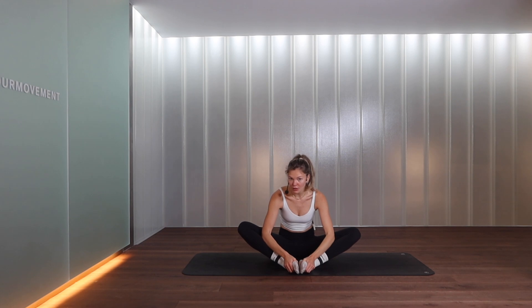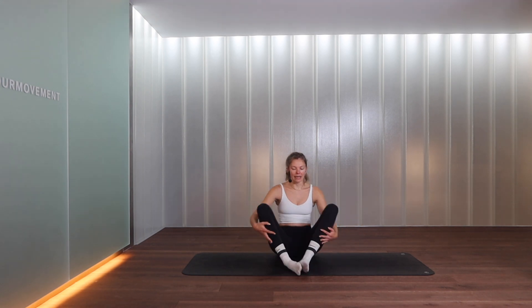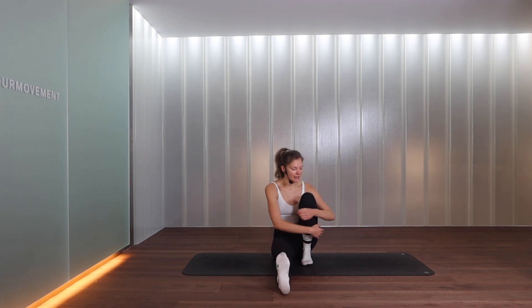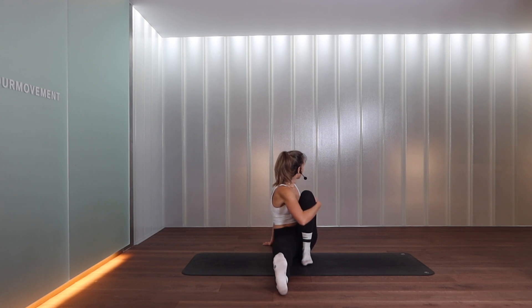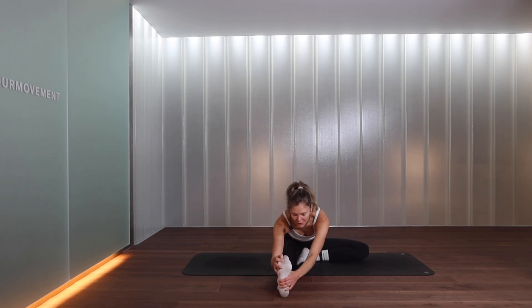Bring your feet in front, feet together, knees apart — you can hold onto your knees and with slight pressure from your forearms try to push your knees apart towards the floor. If you want to go deeper, try leading with your chest, lean forward — not with your face, leading with the chest — and feel a nice stretch in the inner thighs. Then extend the left leg forward, bring your right knee in towards the chest, and twist to your right, keeping the left foot flexed. Bring yourself back to center, allow your right knee to drop to the side, and lean forward into this hamstring stretch.